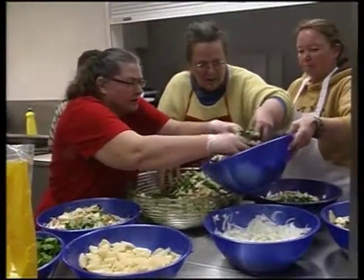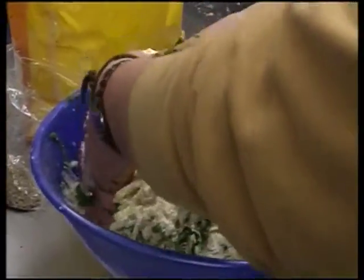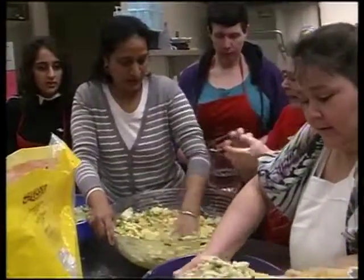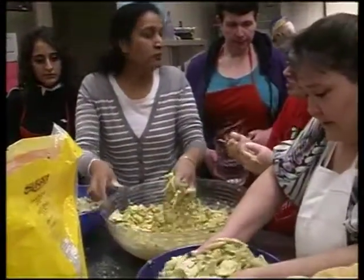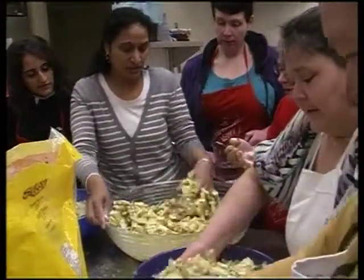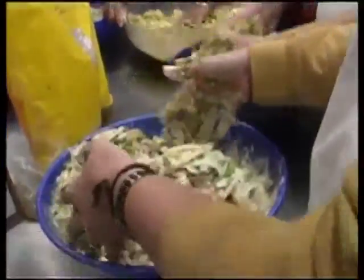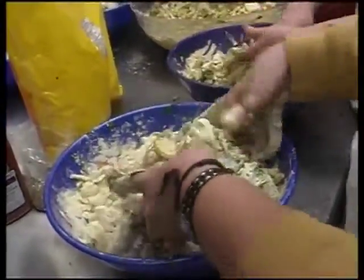It's like a new world that's been opening up. For Bertha Davies, trying her hand at making pakoras is a whole new experience. You don't make the ball, you just throw it in — make it small.